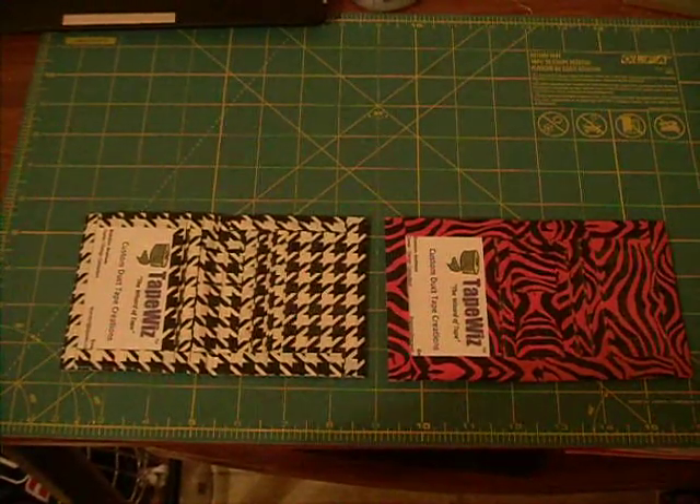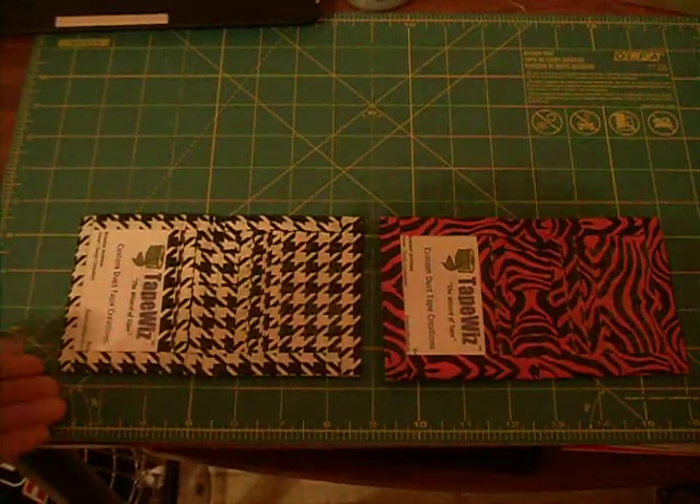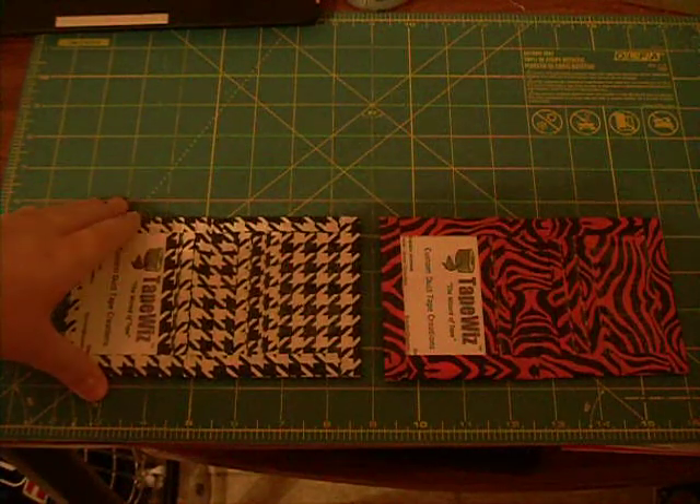What's up, YouTube? This is TapeWiz. I have made a new layout for my wallet. It's a little different — well, I couldn't say a little different, but it's just a different layout.